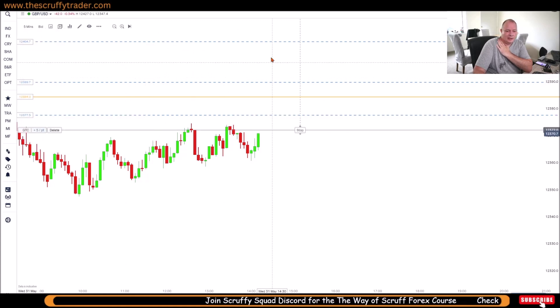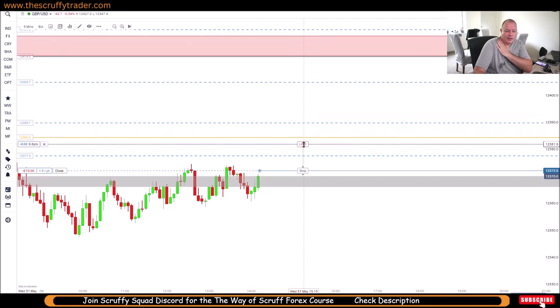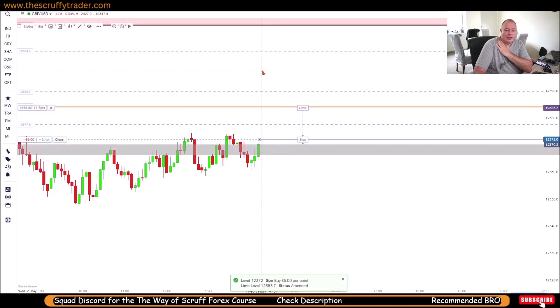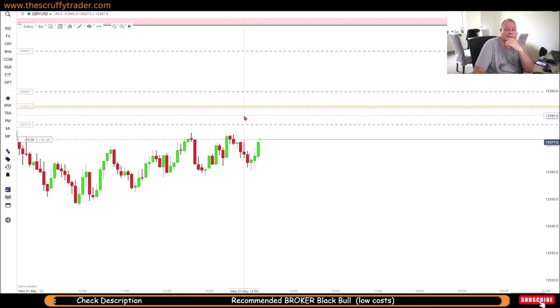We're going to drop it in there and set this for about 10 pips. It's in now — we're in like Flynn. Up to 10 pips, or up to that yellow line. The yellow line is a barrier, and that's what I do — I trade into barriers. The blue ones are entry/exits. I could trade into that as well, but I'm looking for 10 pips so I'm targeting this one. Simple stuff.